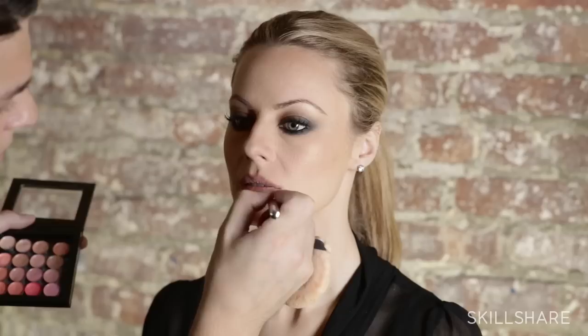Now I'm going to go into a creamy lipstick. I'm going to use a soft peachy beige shade and apply that to both the bottom and top lips. If I want to lighten up the lip, I can go over it in the center with foundation or concealer just to give it more of a nude, muted color.